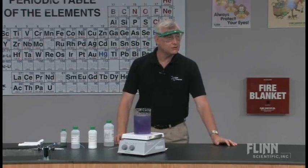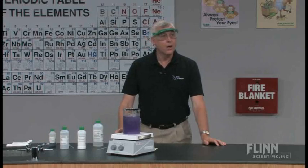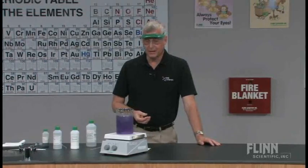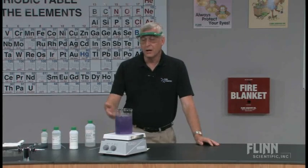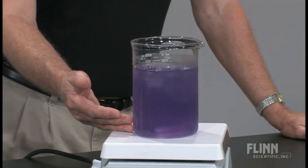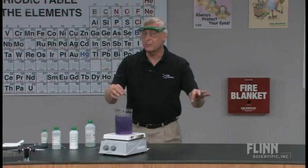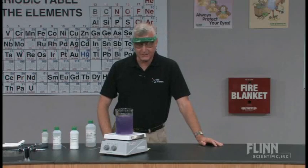Now let's talk about where and how to use this demonstration. It teaches a variety of chemistry concepts — obviously it's an acid-base reaction. With general or biology students, you can discuss what milk of magnesia does as an antacid and why we take antacids. Most antacids are mild bases that slowly dissolve, which is why milk of magnesia works for that purpose. This reaction can also be used as a kinetics experiment. I added ice to slow the color change down. For a simple, inexpensive kinetics demo, set up several stirrers — one with ice, one at room temperature, one at 30–35°C — and have students simultaneously add solutions and observe the color changes.